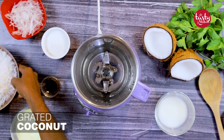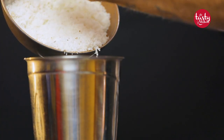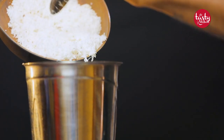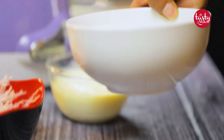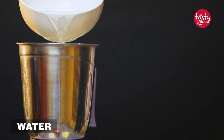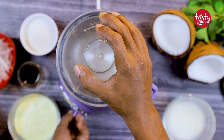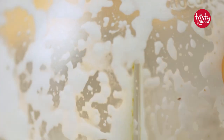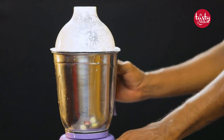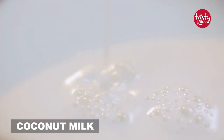Add coconut into a grinder, then add water and start grinding. Since we need coconut milk, this is how we make it — it's the easiest method. Now you have to strain the coconut milk.